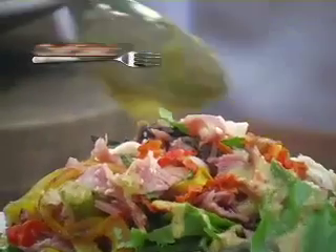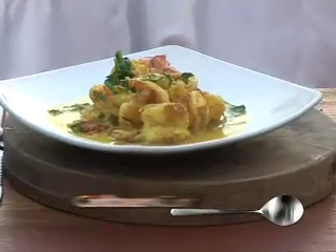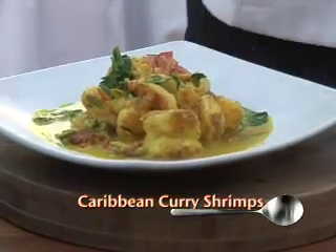Hello. Hi, my name is Edward Ellis. I'm from Papi Menta restaurant. Welcome to our restaurant. We're gonna make two dishes for you. The first thing is called a chef salad. The next course we're gonna make is the Caribbean curried shrimps.